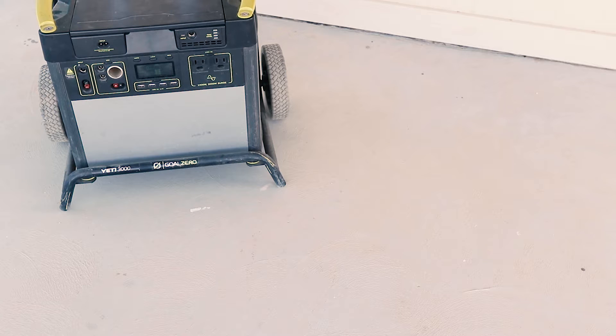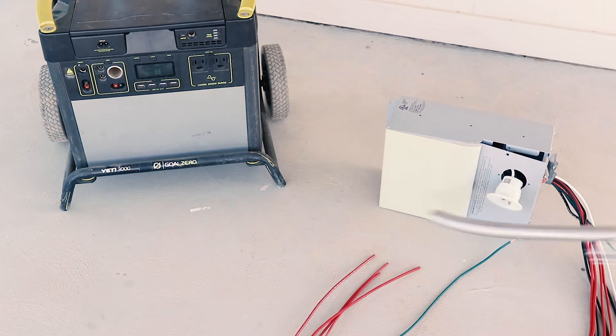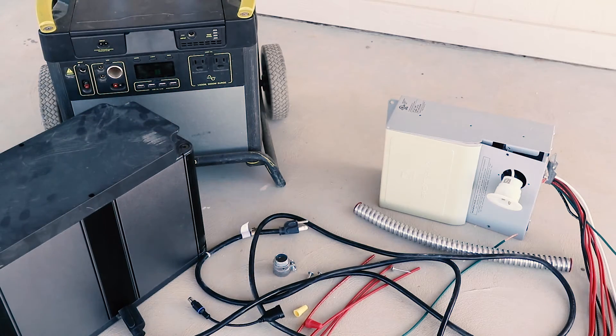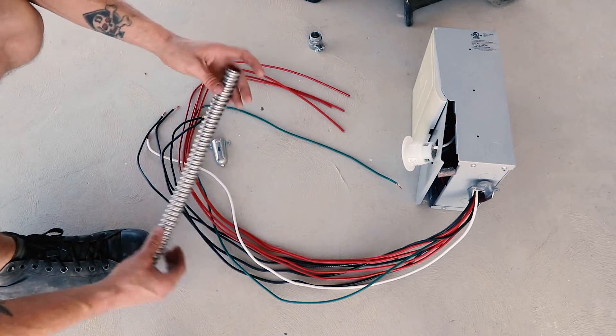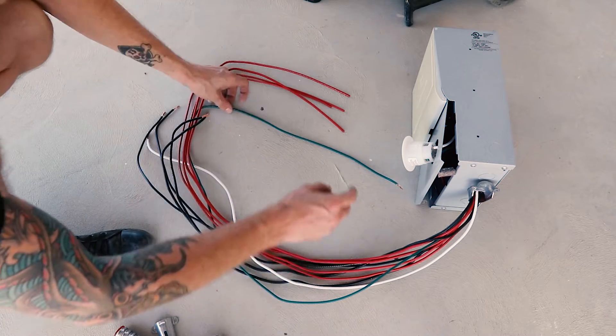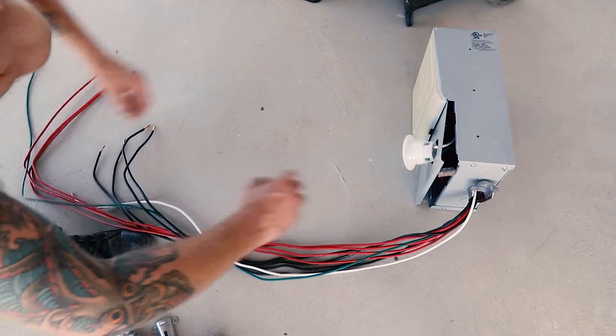Having the Goal Zero was a crucial step in this process, but to run it properly I needed a few other pieces of kit for the setup. The first piece we need to address is the Protran manual transfer switch. This will eventually plug into our Goal Zero as well as get wired into my existing house wiring.